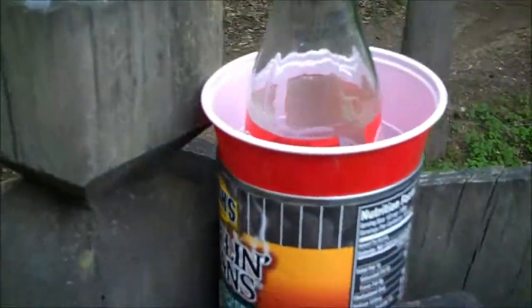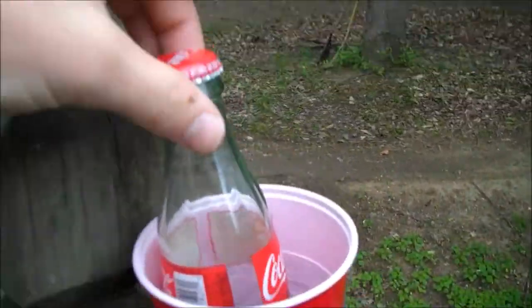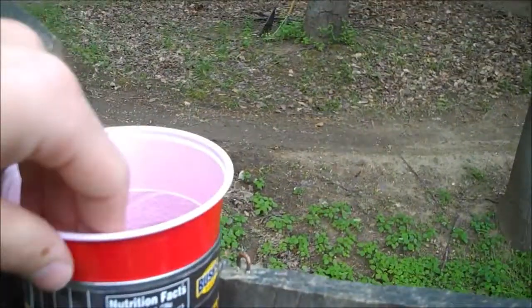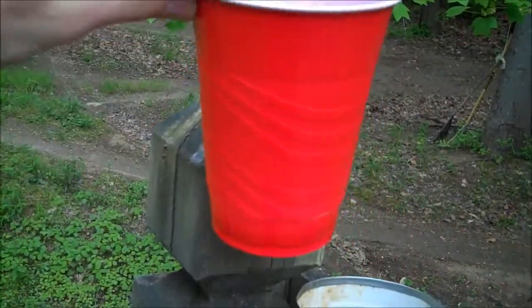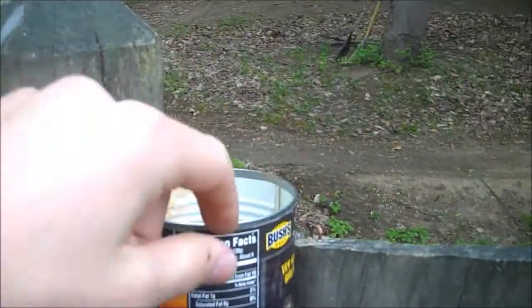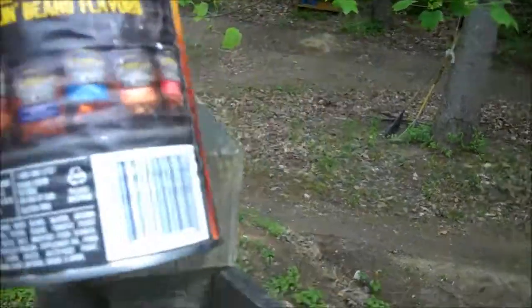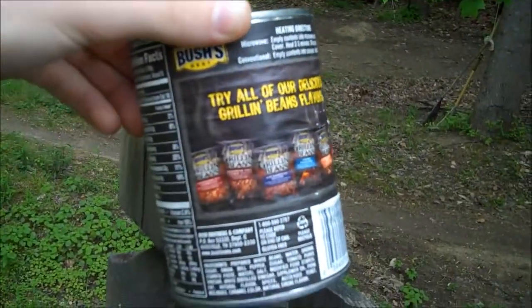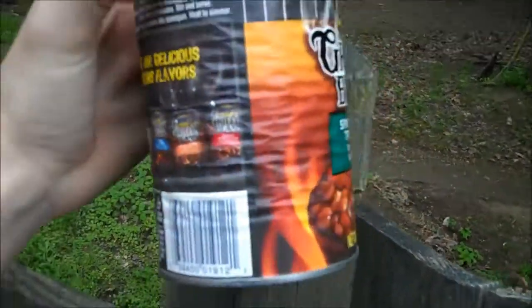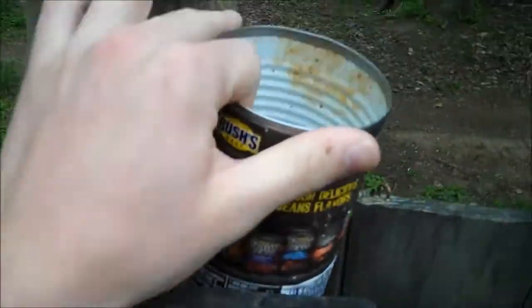If we go over here, we got some stuff to try out. First, we have the Coke can. Secondly, we have the Red Solo Cup because it's America — we have to use the Red Solo Cup for something, right? And then last, we have Bush's Grilled Beans because who doesn't like beans. So we're going to shoot all of these and see how good penetration we can get.